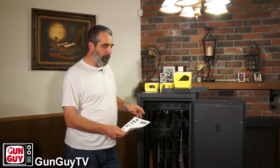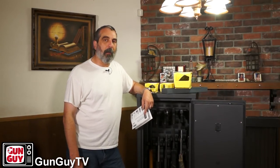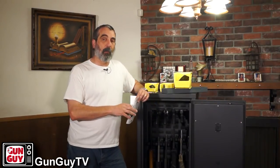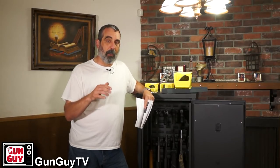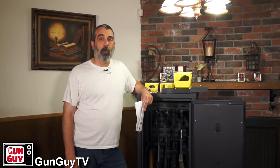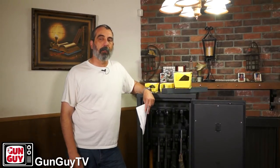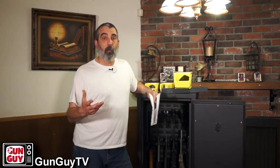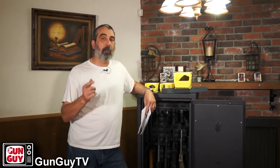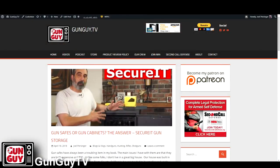There it is — the SecureIt Agile 52 gun cabinet. They have others; this is not the only one. They actually have gun racks that go up on the wall and other things too. Check them out — the link is in the description. YouTube is kind of kooky about links right now, so if you can't find it in the YouTube description, you'll also find this video on Dailymotion, Bitchute, and soon on Vimeo, and the links will be there. You may also have to go to our website. I'm going to write a little article about this probably this weekend, so you'll find the links in that article as well around the time this video goes live.